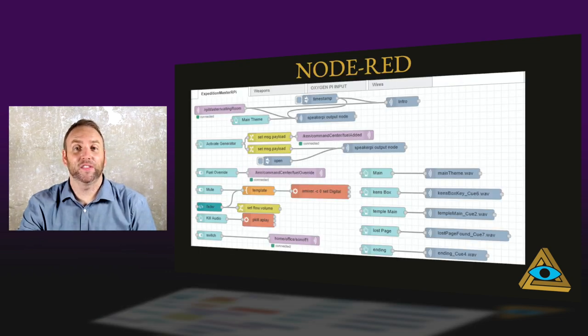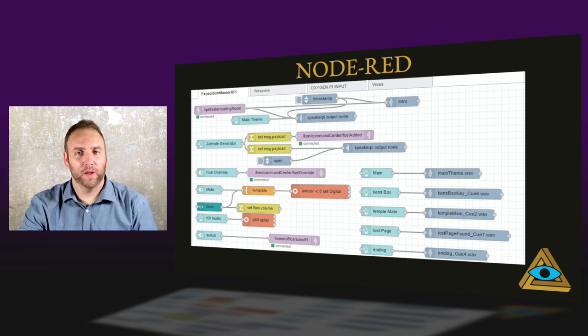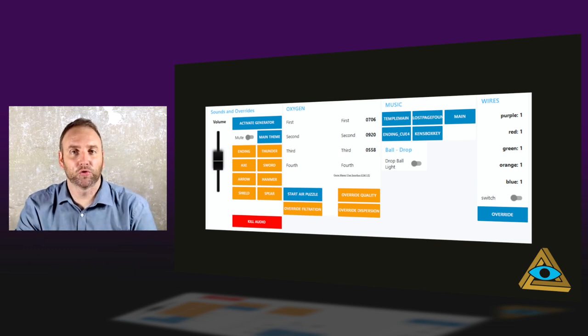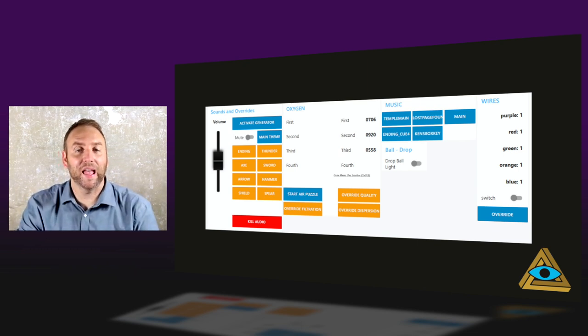Node-RED: this is the back end, and it looks messy, but the front end is what the game master sees. From this he can control the entire room and see everything going on. Breaking it up: the yellow buttons are override buttons. In case technology breaks, he can push one to play a sound or activate a puzzle — whatever it needs to do.